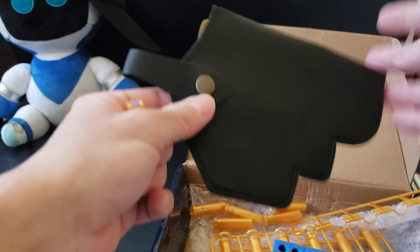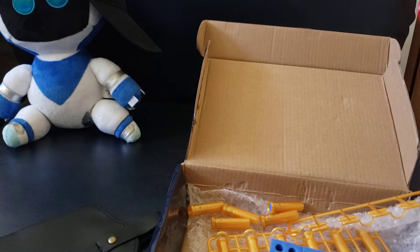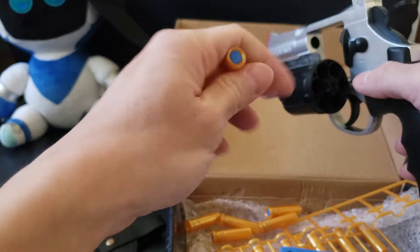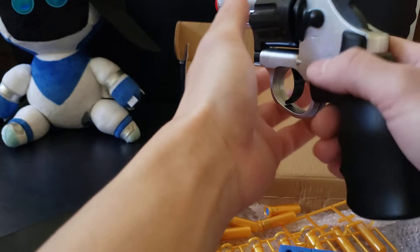Also comes with this super cheesy holster. I mean, if I wear this holster I'm going to feel like leave it to beaver wearing a cowboy hat going bang bang. So I'm not going to do that. I'm just going to play with the gun, but you can stick in the rounds like that.